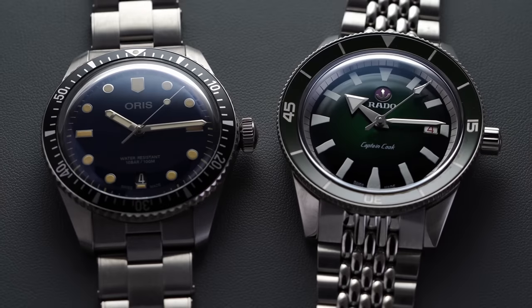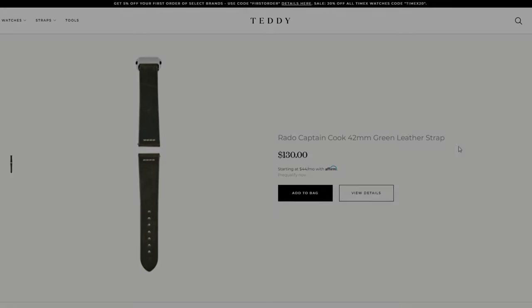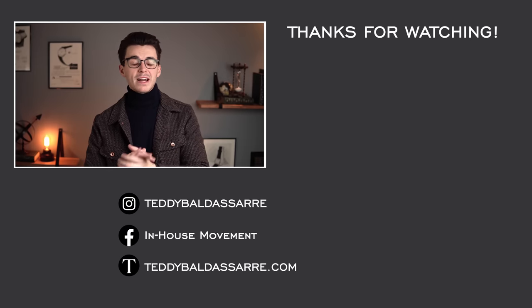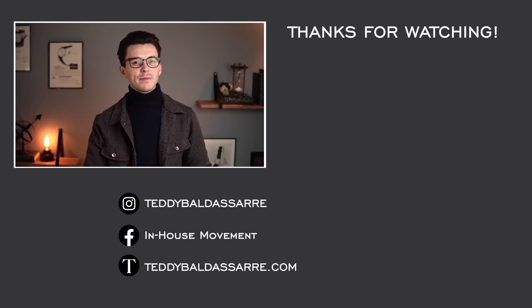I'd love to see comments below on which one you would go for. If you enjoyed the video and like these comparison-style videos, please like, subscribe, and hit the bell icon — let me know what comparisons you'd like to see in the future. Check out teddybaldestar.com if you're in the market; use promo code OrisRado at checkout for a free strap with your purchase. We offer a full factory warranty, price matching, and nine out of every ten dollars from our store goes back into creating this content. Follow us on Instagram and thanks for watching!